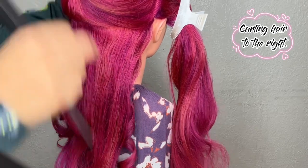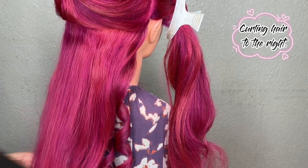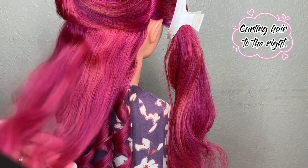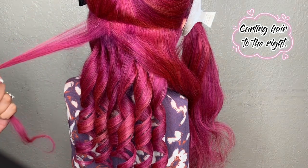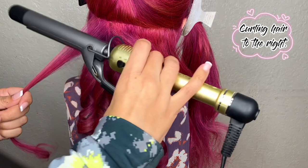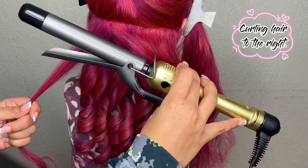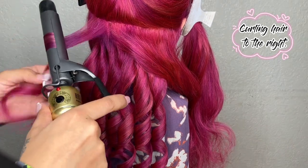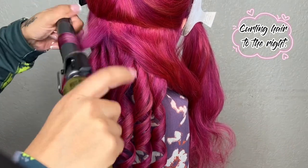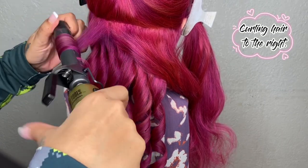For this next section I'm going to part horizontally again in a one thumb measurement, brush that out, and here is the proper placement for the tool. Since we are now curling to the right, we are going to put our tool upside down so the clamp and the handle should be facing down, and we are going to insert the hair.